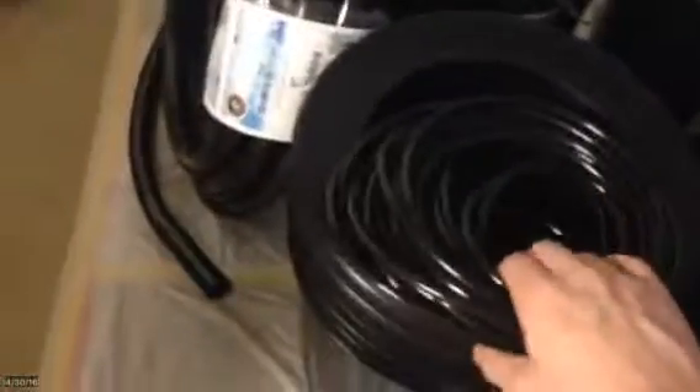I also got this air tubing here. This is the air tubing that comes from the air pump into the bucket and then onto the air discs that sit at the bottom of the buckets.